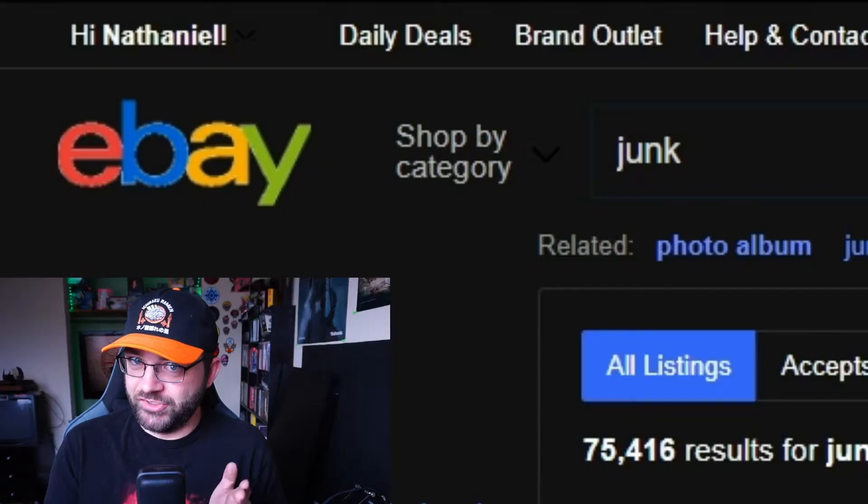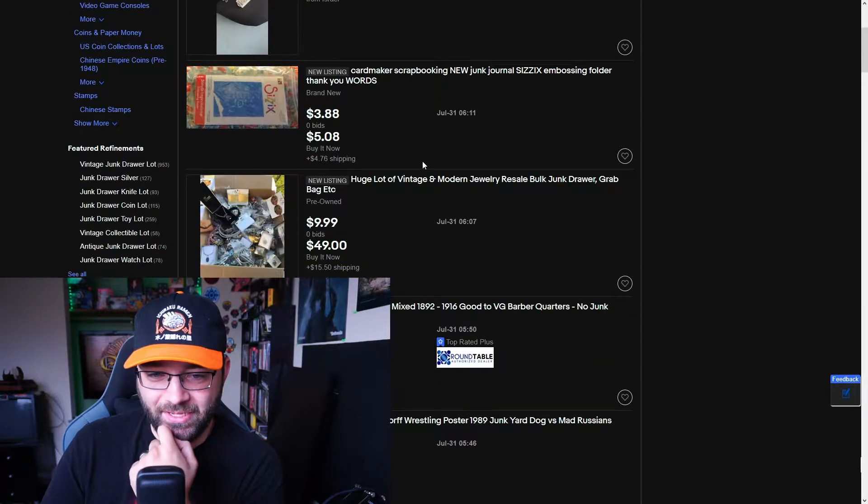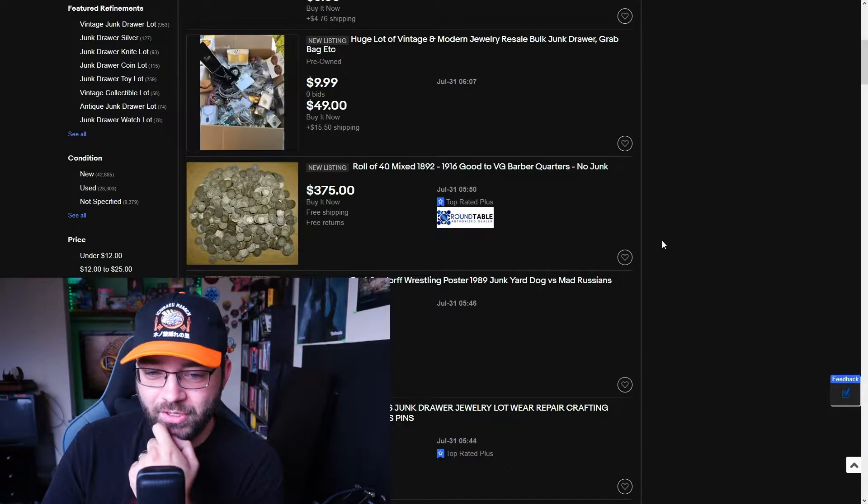We're going to be buying things with certain keywords. I don't have an unlimited budget here, so it's going to be whatever I think might be funny or worth doing. But as is fitting for the channel name, the keyword for today is junk. You're mostly going to find crap like this apparently — people just cleaning out junk drawers. It's usually jewelry and crap like that half the time, and we're not looking for jewelry.